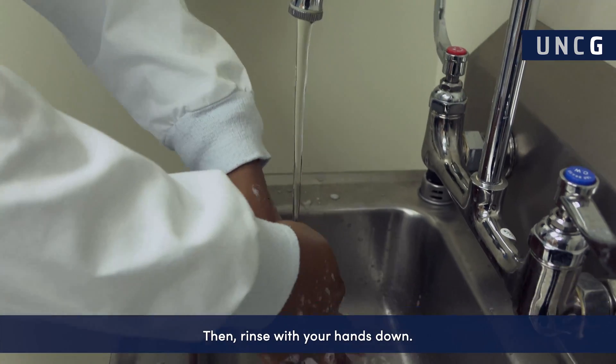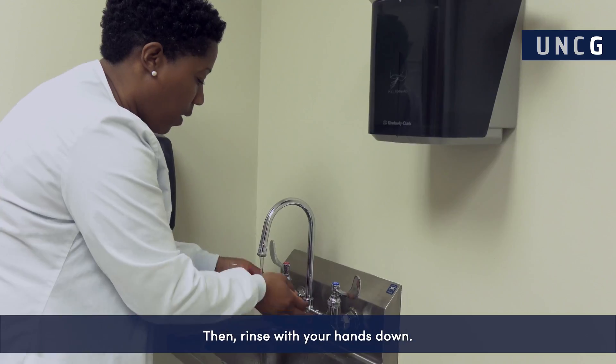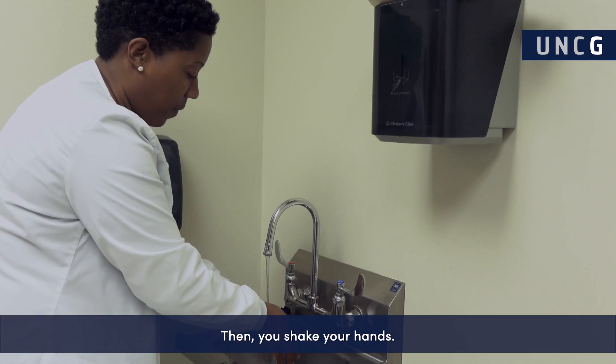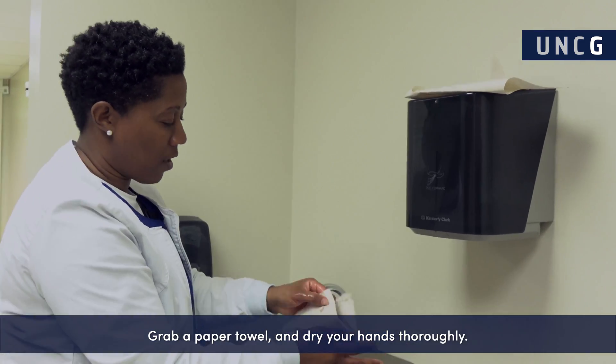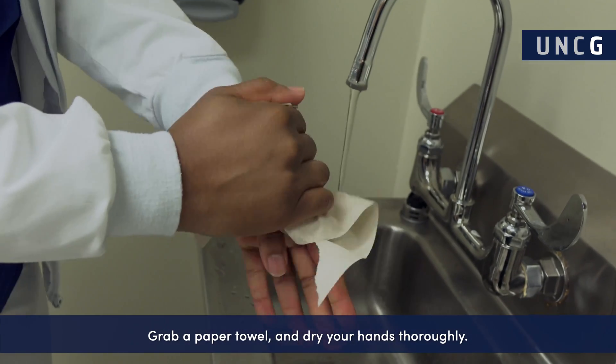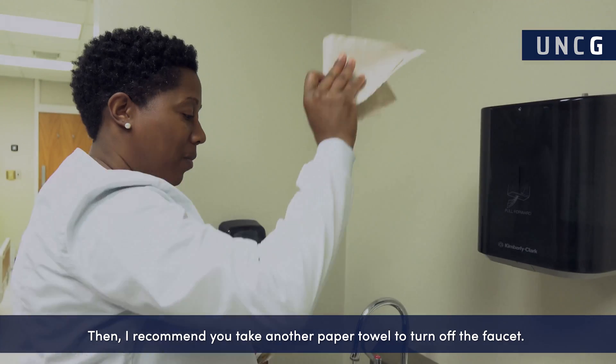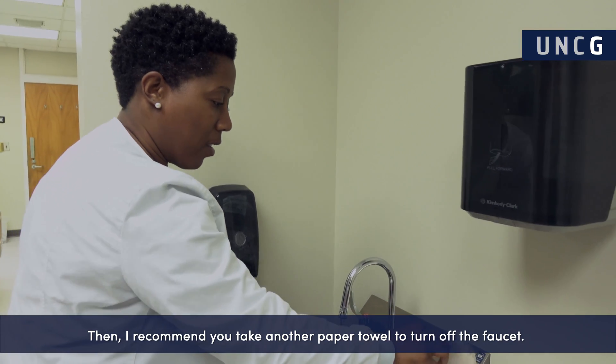Then rinse with your hands down, and then you shake your hands. Grab the paper towel and dry your hands thoroughly. I recommend you take another paper towel to turn off the faucet.